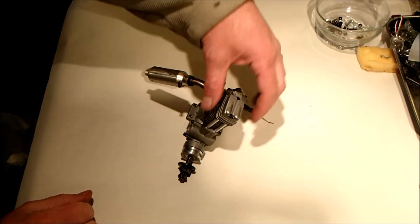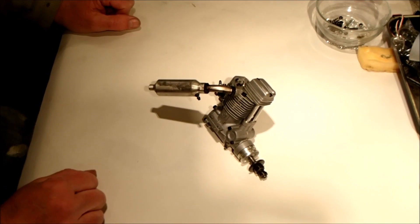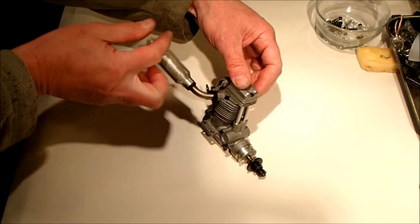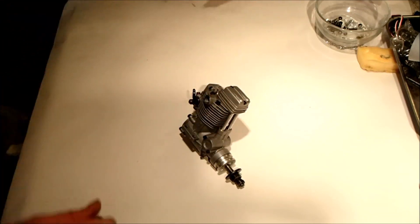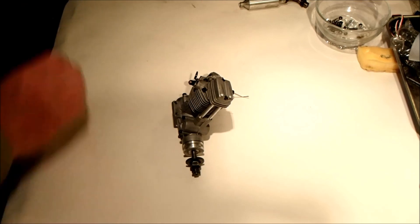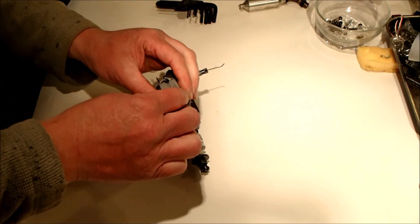I recently purchased this four-stroke engine off eBay — it's an SC52, described as in good working order. But as soon as I got it, I realized there was a major issue: no compression whatsoever. There was compression on the lower half of the cylinder — you could feel it building up if you covered the breather nipple at the back — so it was a pretty good chance it wasn't the piston rings or worn bore, which meant it was probably top end.